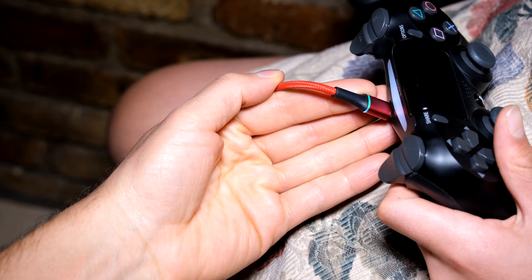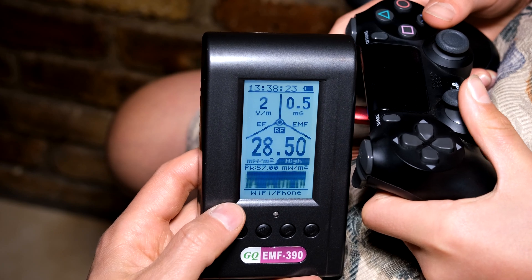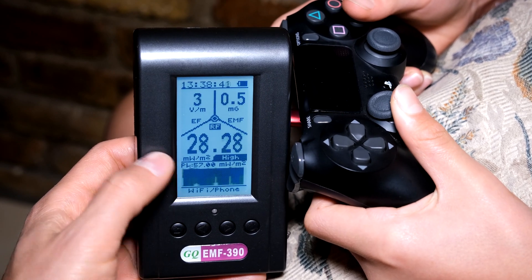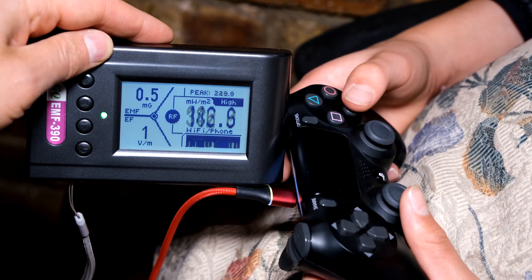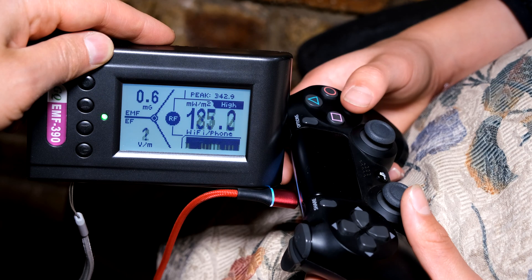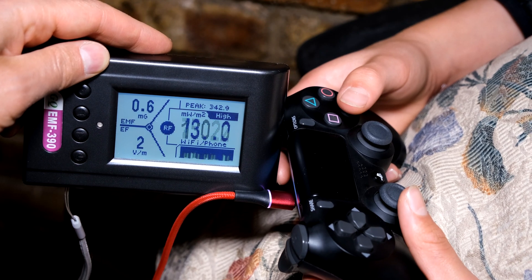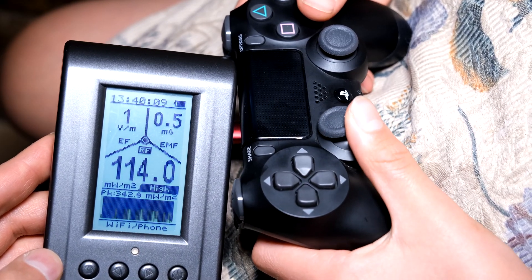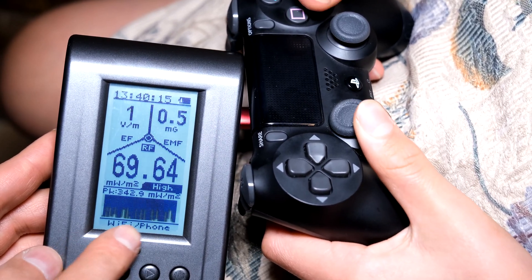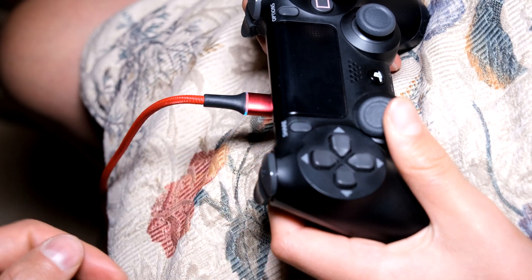The PS4 controller is now connected via USB, but while it is connected via USB we are still getting RF transmissions. So far I've had a peak of 57 milliwatts per meter squared. When I hold it in the corner you can see it's become much higher — close to 150, then 180 — and it actually had a peak of 342 milliwatts per square meter. When the meter is held here it's averaging about 120, and you can see the transmissions are continuous. What is interesting is that it is plugged in via USB but it is still transmitting wirelessly.